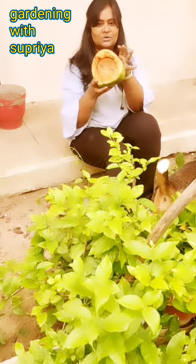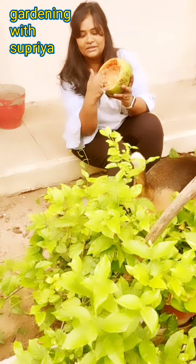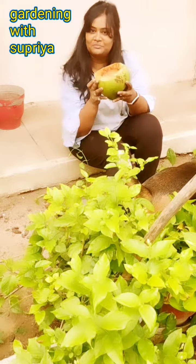First of all, we have cleaned it. We have a small hole in the coconut shell. I have cleaned it with a knife.